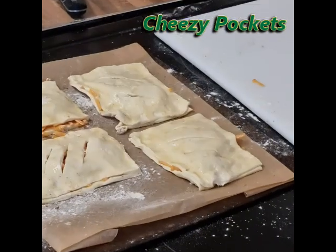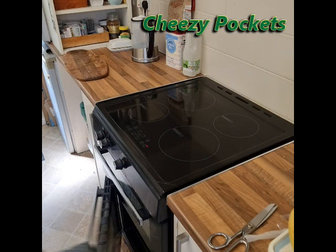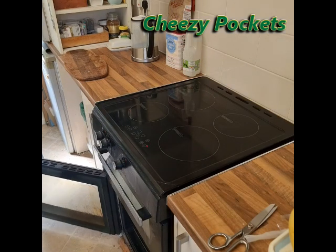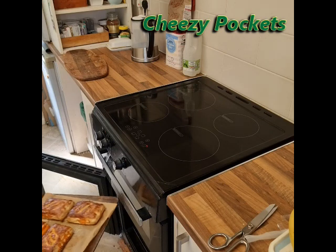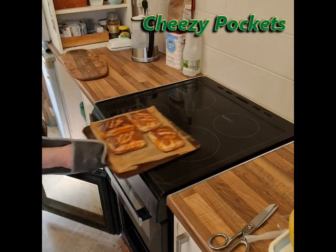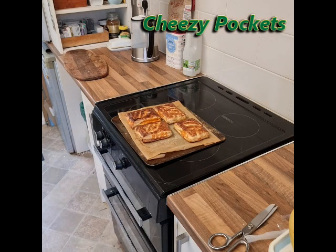Place all four onto a paper-lined baking tray and put them in the oven at 180 degrees for about 20 minutes, quarter of an hour.